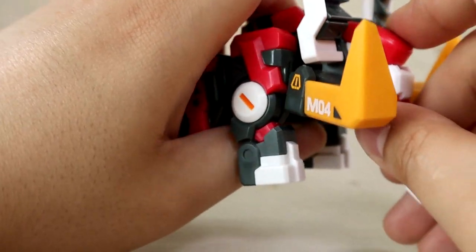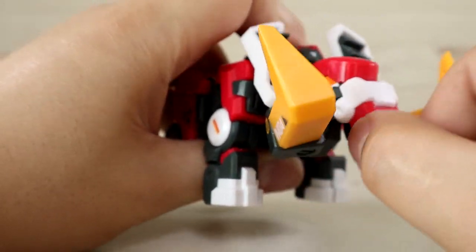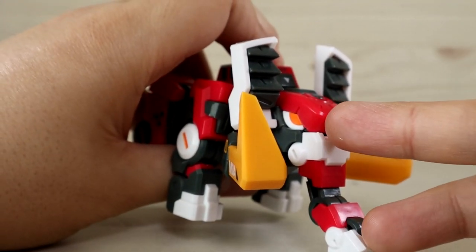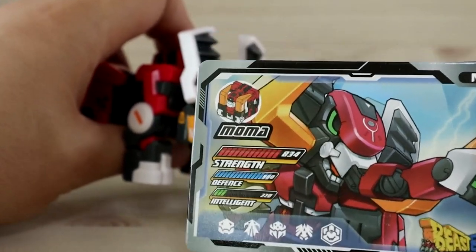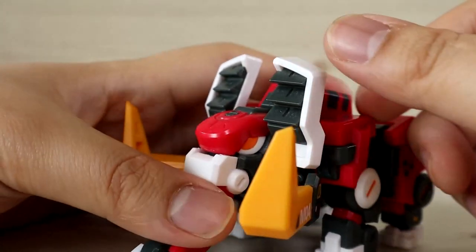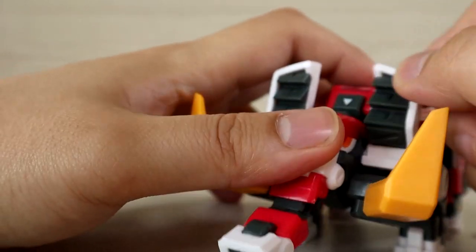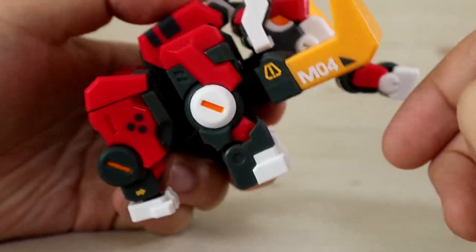The head moves up and down, mostly for transformation purposes, but you can consider that as articulation. One thing you may notice is the eye color — the center is orange with white outer lines, whereas on the card it shows a green outline with a black core, which is quite different. The ears also flap, again primarily for transformation, but they have a decent range of movement.